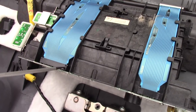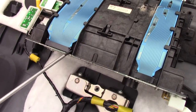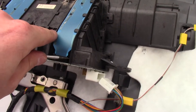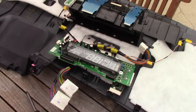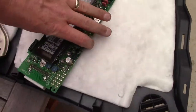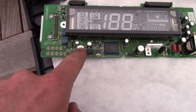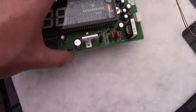You just take these things and pop them out. This is the combination meter. All of these are radial electrolytic capacitors. This one is a surface mount electrolytic. Supposedly what I've read is that this is the one that goes bad, but we're going to go through and actually diagnose it to see which ones are bad.